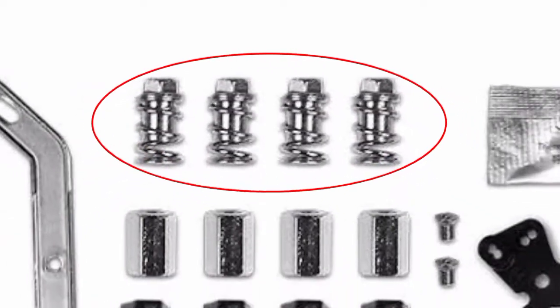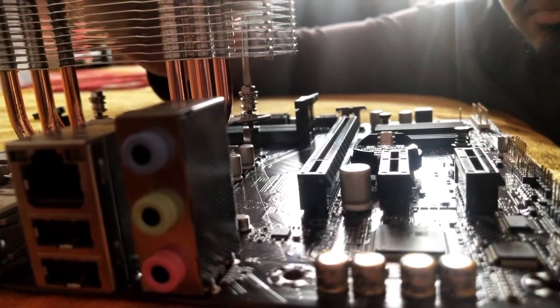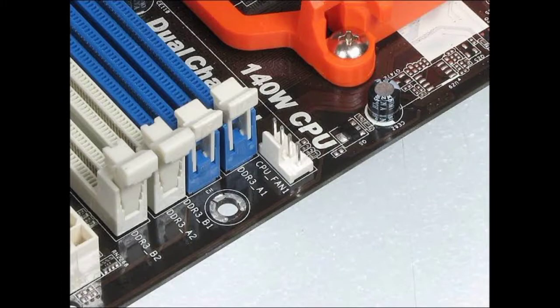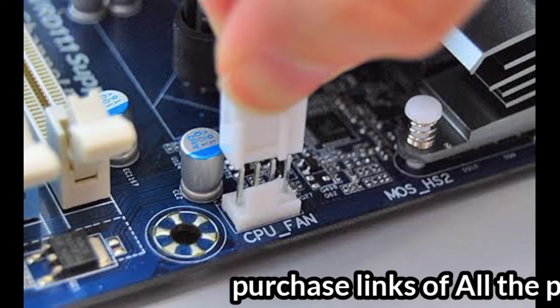Tighten all the screws with the springs on them, tightening all screws simultaneously. Then locate the CPU fan header and connect the fan's wire header to it.